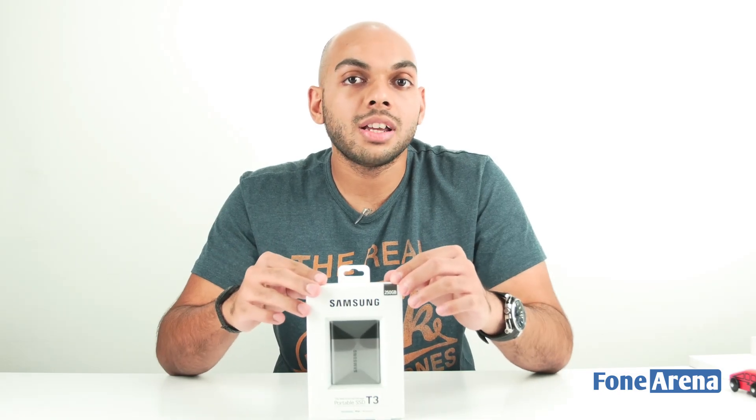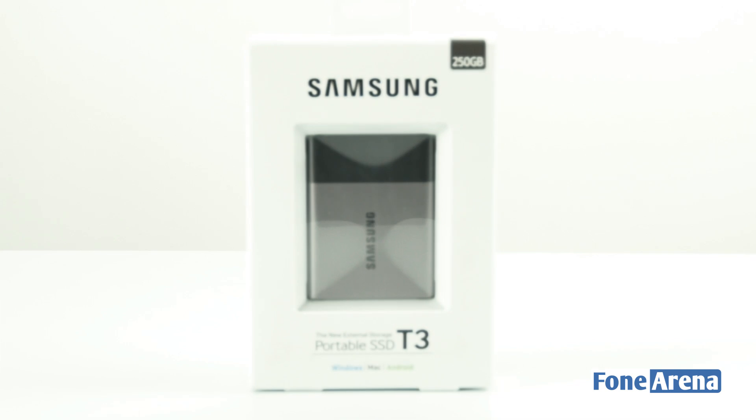Hi guys, this is Sundeep from PhoneArena and today we have the Samsung T3 portable SSD for unboxing. This is actually the successor of the T1 portable SSD.